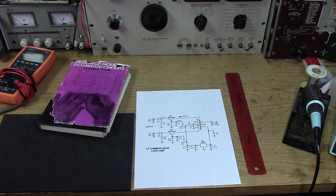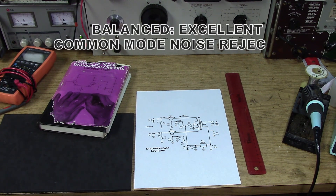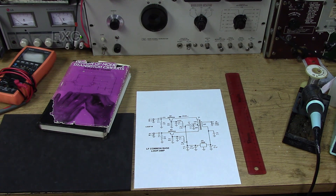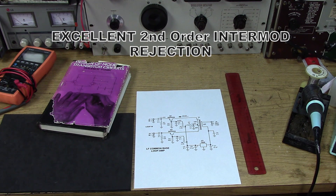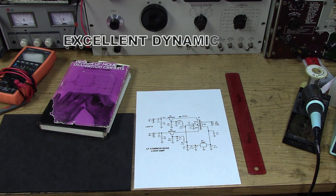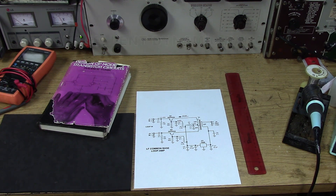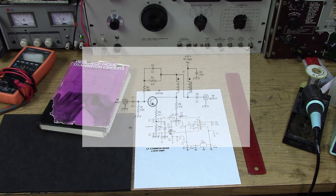I did want to let you guys know that I was going to complete the loop amplifier series by developing a balanced type amplifier to hook up to the loop. That was promised, but I can say that the original amplifier, which is nothing but the 2N5109 Classic Circuit, works so well. This is just an exercise more than anything.